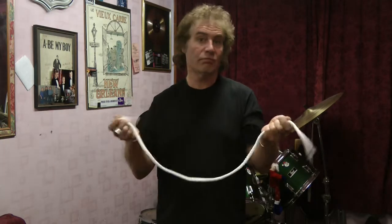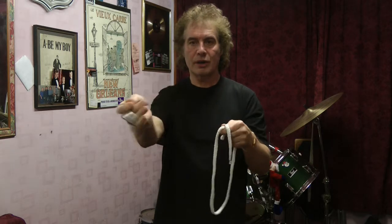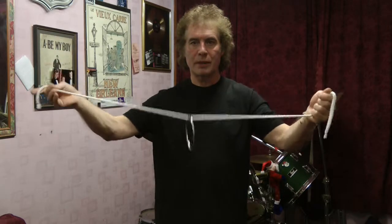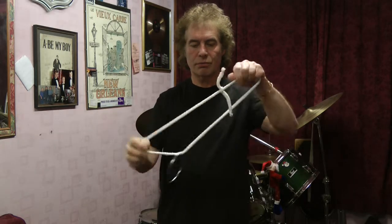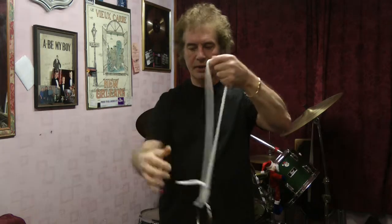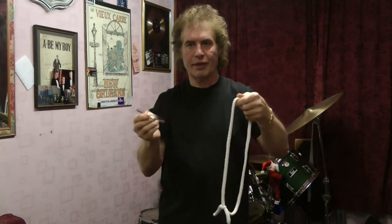I'll just show you a quick routine, show you how it goes. It's a solid ring with a hole in the middle. Solid — you can pass it around to be seen. You take the rope, you put the ring on the rope. You tie the rope up into a knot. You put it down, work it down like that. You take the ring and you pull it through and you take it off like that. Okay, that's the basis of the trick.